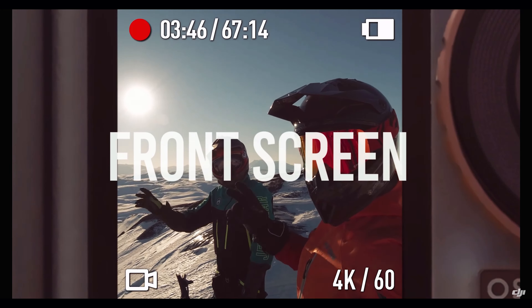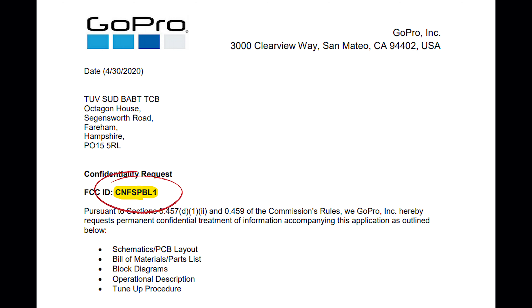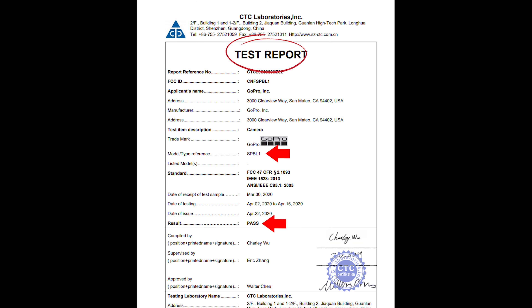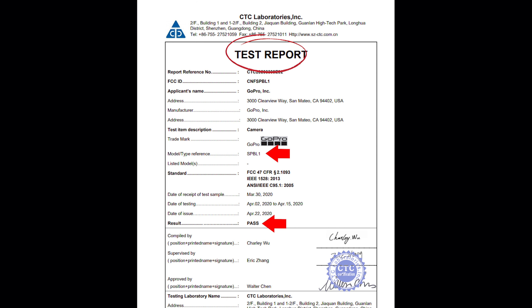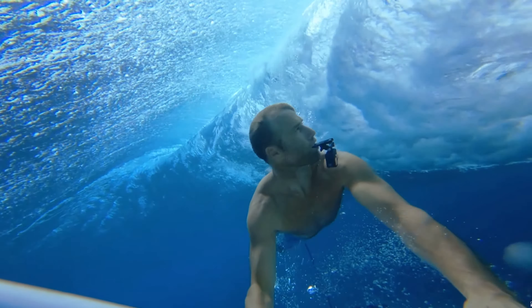Cameras like the DJI Osmo Action already have dual screens. Now, after digging around for a little bit, I also found this information. A few months ago, GoPro sent a new camera to the FCC for testing. Almost everything is confidential as you can see here until the end of October. The camera is named SPBL-1 and there's something interesting about this. Take a look over here. It says displays, not display. They're clearly talking about two displays. And on the FCC website, there is also a test report for the same camera, and if you look at page number 4 on the description, it mentions a battery of 1720 milliamps.